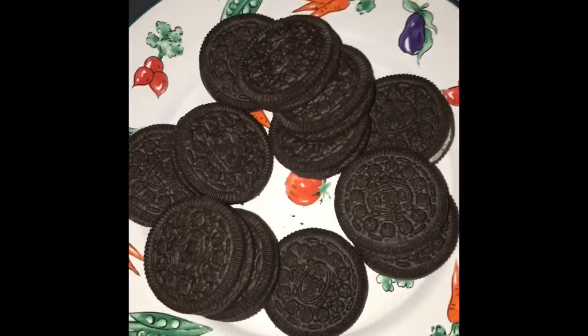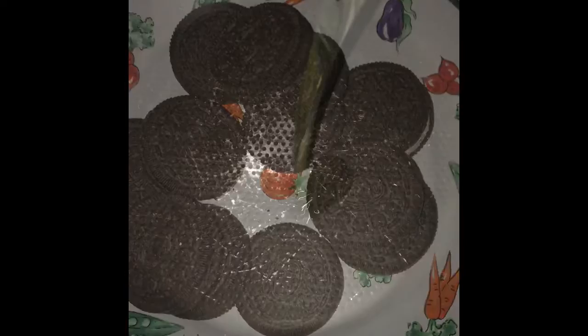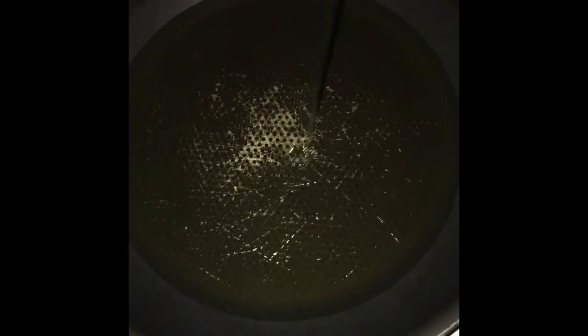so this is the Oreo, and Bae is going to show you guys how to make fried Oreos. You have to put some oil in your pan and get that ready, as Bae said, and Bae is gonna show you guys the next step.